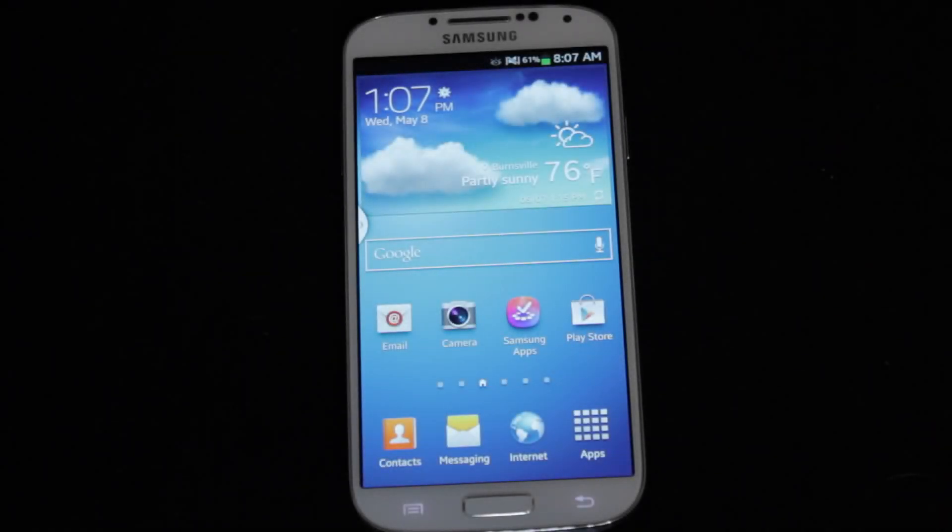Hey everyone, this is Jeff from jeffclements.com. I wanted to make a video today on how you can do a hard reset on your Samsung Galaxy S4.